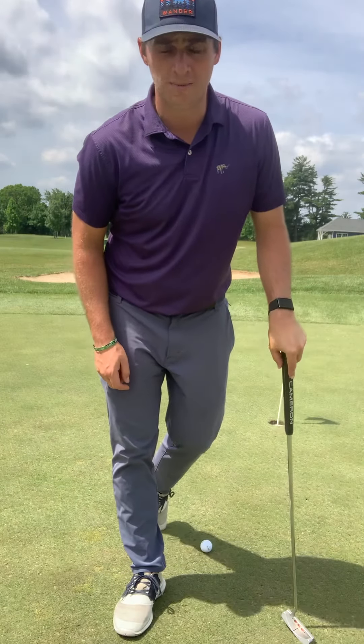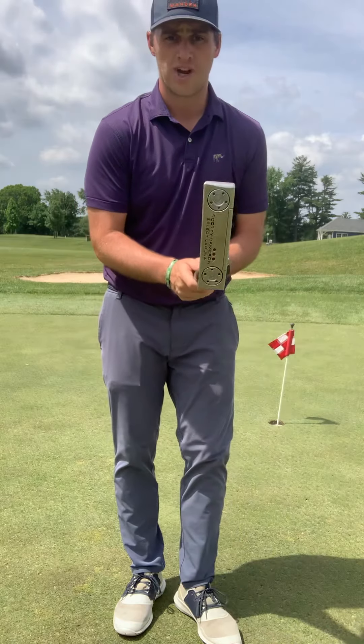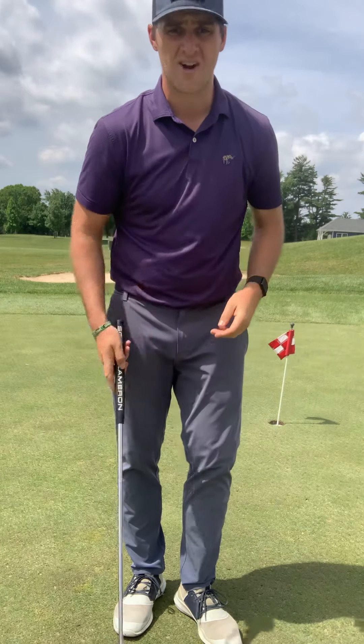Hi folks, Jamie Hoke here with a quick tip to help you pass your level two putting. With level two putting, we're trying to make more putts from short distances. To do that, we need to make sure that this club face is pointed right at our start line.